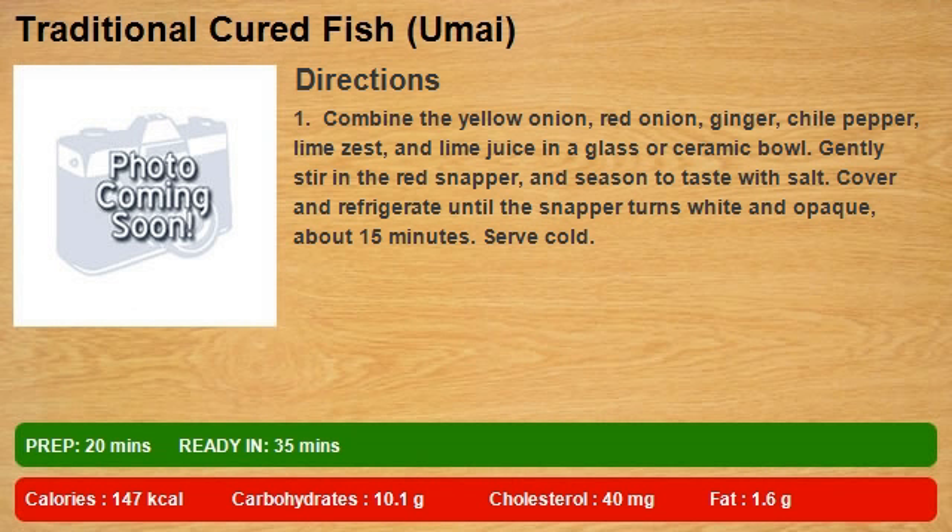Gently stir in the red snapper and season to taste with salt. Cover and refrigerate until the snapper turns white and opaque, about 15 minutes. Serve cold.